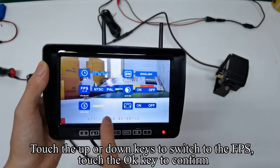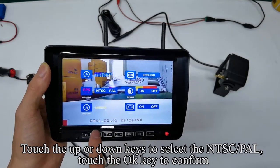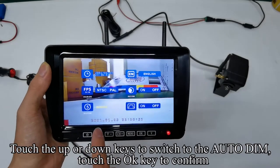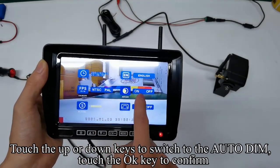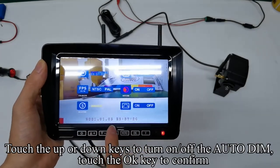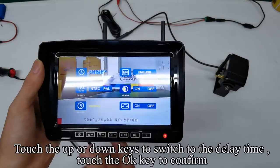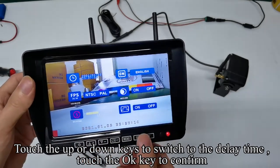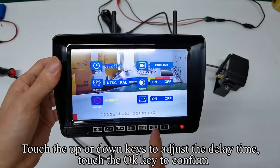Touch the up or down keys to switch to the FPS and confirm. Touch the up or down keys to select NTSC or PAL and confirm. Touch the up or down keys to turn on or off the auto-dim and confirm. Touch the up or down keys to switch to the delay time and confirm. Adjust the delay time and confirm.